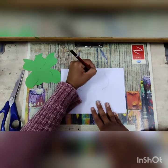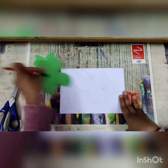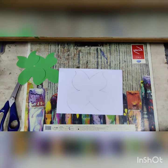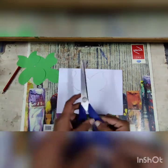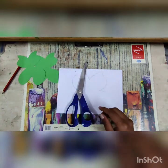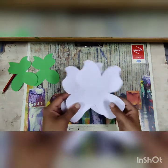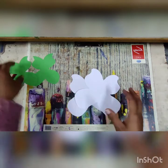This butterfly shape is a little bit bigger than the green one. Now your white butterfly shape is ready. Take the scissors and cut the paper in two parts, because we need two white color butterflies. Now your white butterfly is also cut — you have two white color butterflies and two green color butterflies.